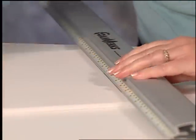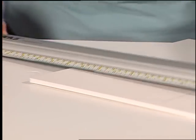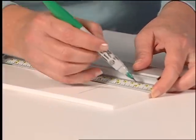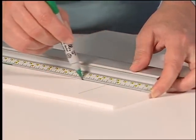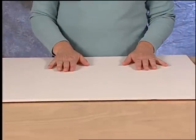Use the Foamworks channel rail or a ruler to determine the center of the hole to be drilled. Do this by marking crosshairs. Always ensure you have a scrap piece of foam board under the foam board you intend to cut.